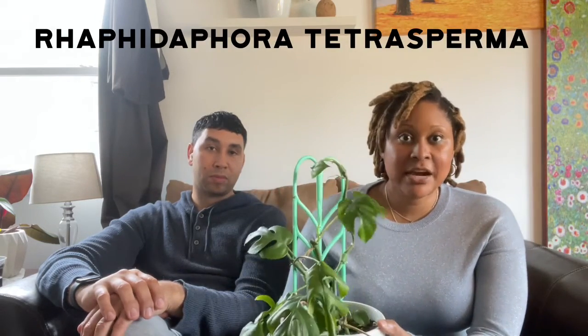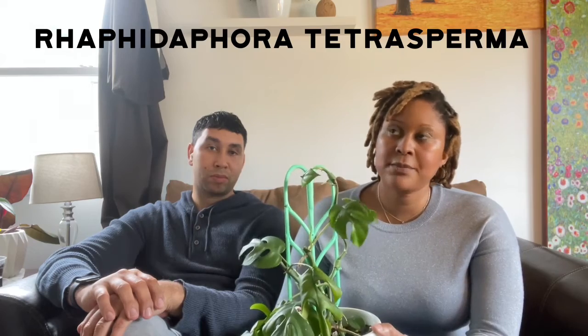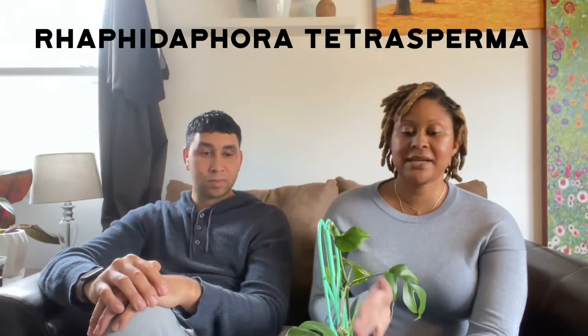I wanted you to have this plant. This is a Rhaphidophora tetrasperma, also known as a mini monstera or monstera jenny. I have this plant that I've propagated — it's going through a little something because it's just getting its roots completely fully established.